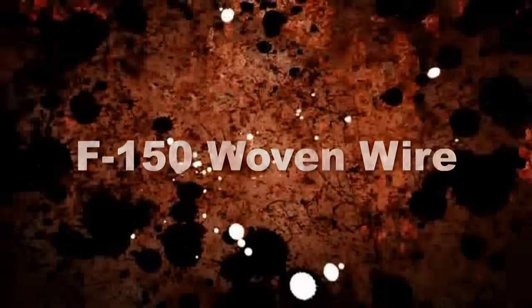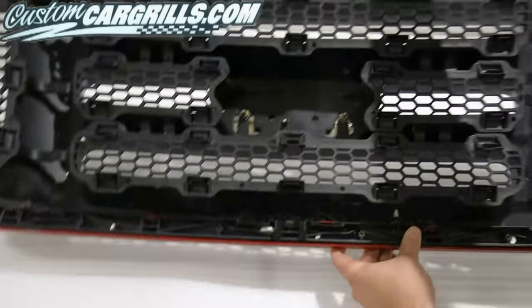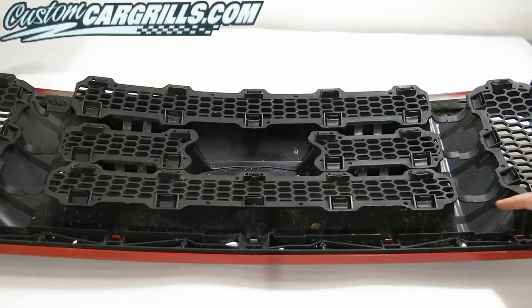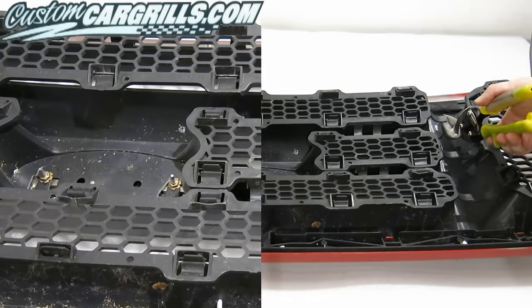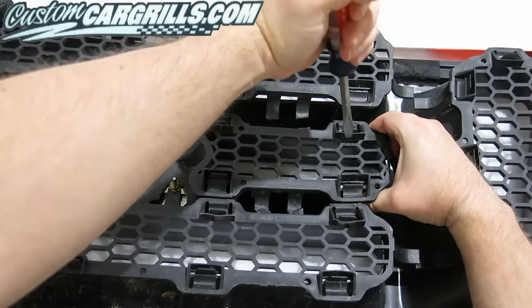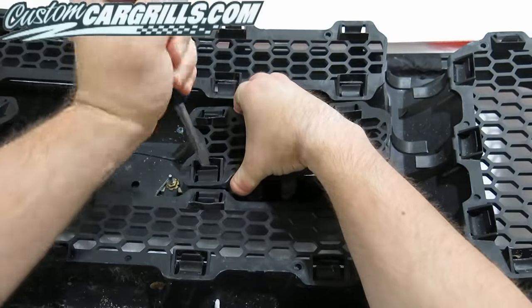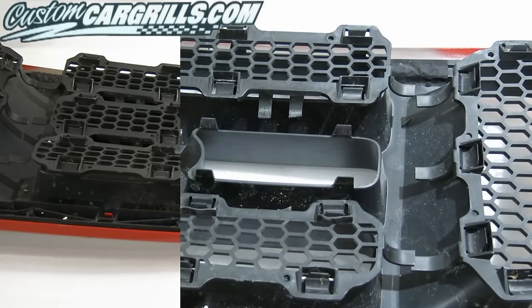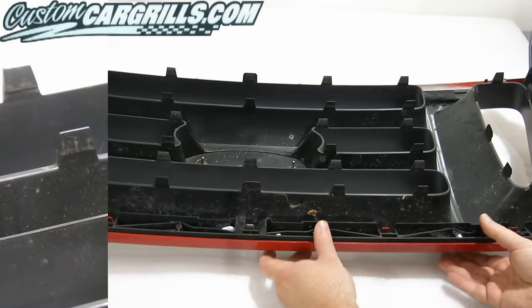Hi, this is Matt with CustomCarGrills.com. On this woven wire installation, we're going to be removing the force center and two side pieces for this Ford F-150 grill. The first thing I did after the factory grill was removed was to cut the plastic areas that were interconnecting the factory grill pieces. Then I used a flathead screwdriver to bend the tabs back in order to release the factory grill inserts from the factory grill frame. I repeated this step for the remainder of the center and side pieces as well.